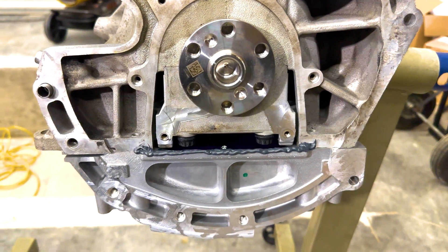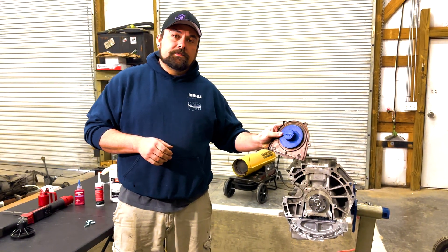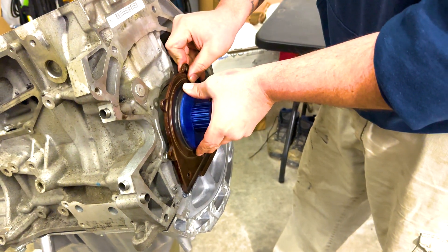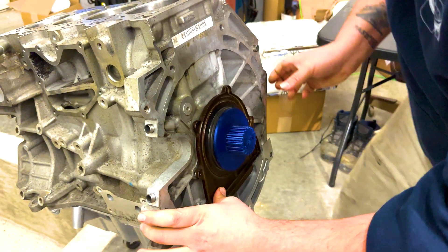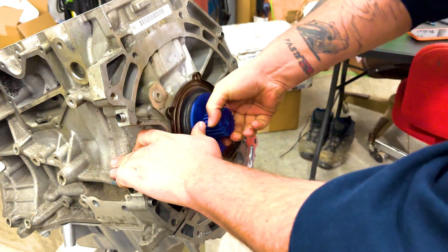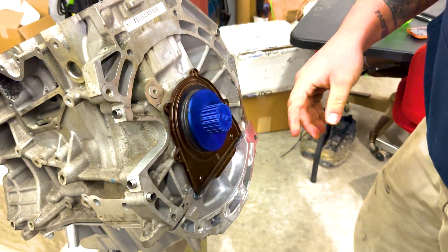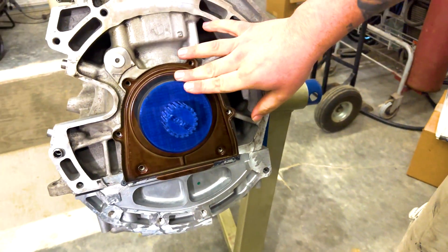Now that we've got our beads of silicone laid — and it may look excessive, but folks, you only want to have to do this once — we will install our rear main seal. We come down and press forward, making sure it's all the way in. We'll make sure our tool is still inserted and rotate it a couple times. Now we have the rear main seal all the way on the crank.